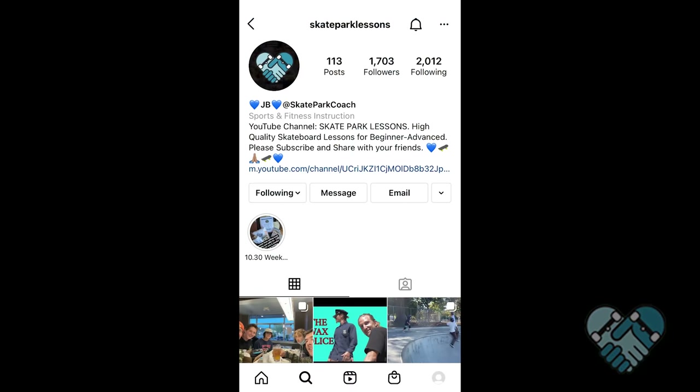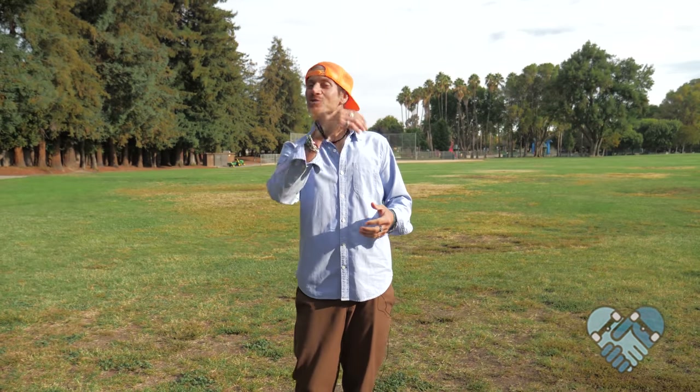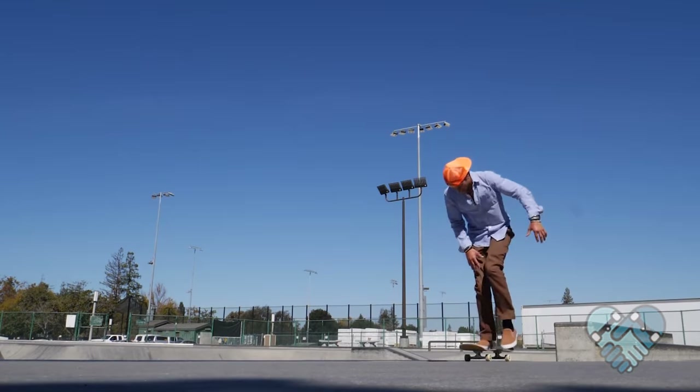Please add us at Skatepark Lessons on social media and tag yourself skateboarding for a chance to be featured on our story, as well as enter contests and giveaways. Let's get started by teaching you the most important ways to push your skateboard.